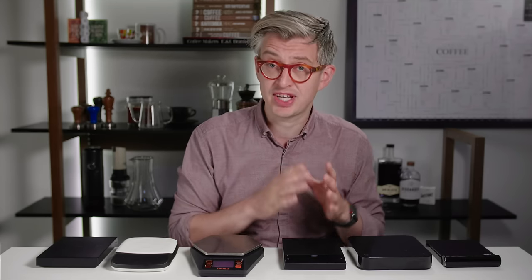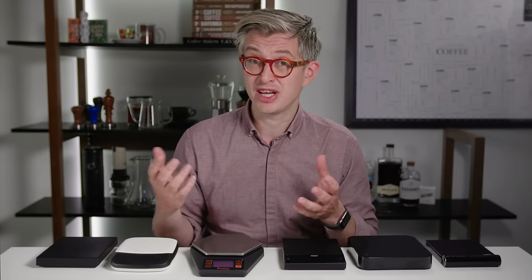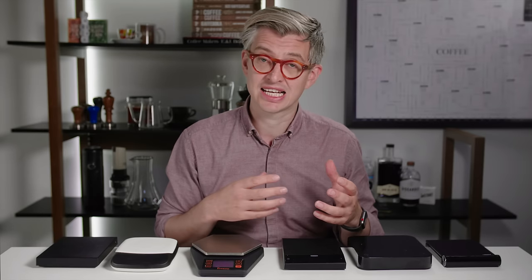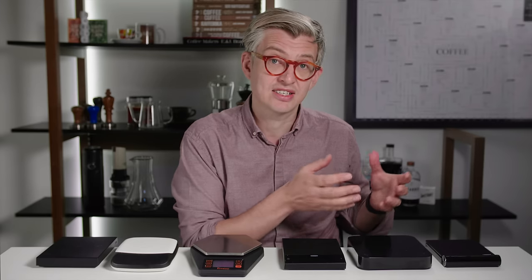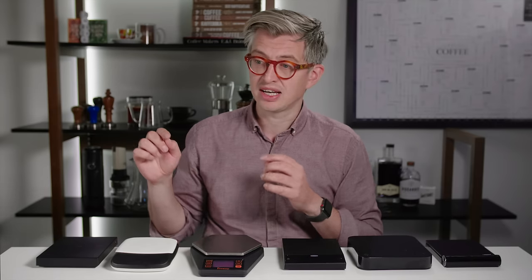Initially we're going to do two tests. We're going to do a boot-up test — how long does it take from pressing go to being ready to weigh. And then we're going to do a test to see what the lag is like, just dosing about 30 grams of coffee onto each scale and seeing how long it takes to register the correct final weight. Then we're going to talk about apps.